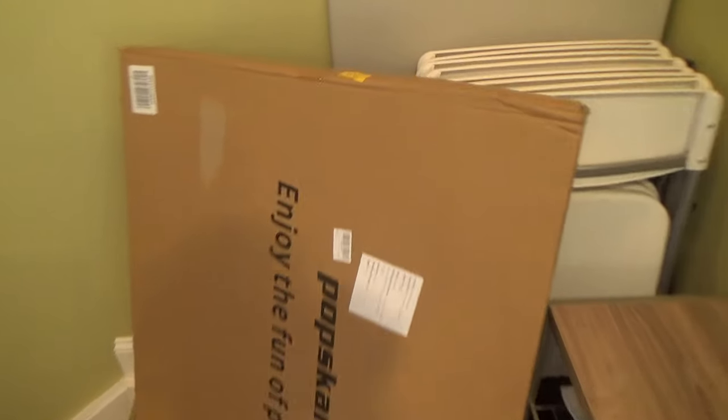Here's an unboxing and review of my Pops Carried Puzzle Board. I'm a pretty big puzzle person, especially in the wintertime, and saw this and thought it could make doing puzzles a little more convenient and fun.